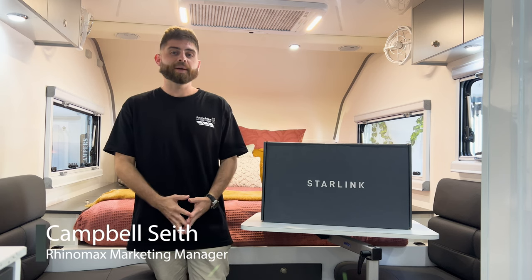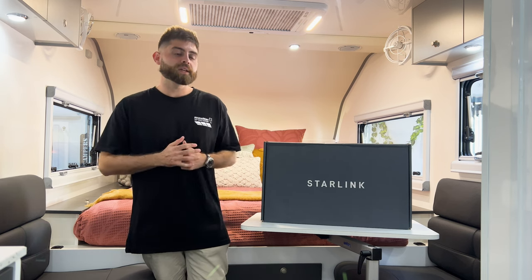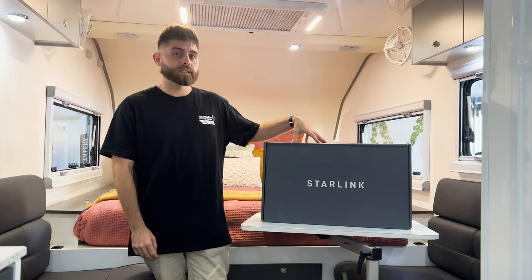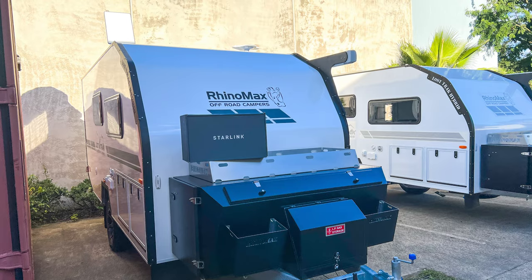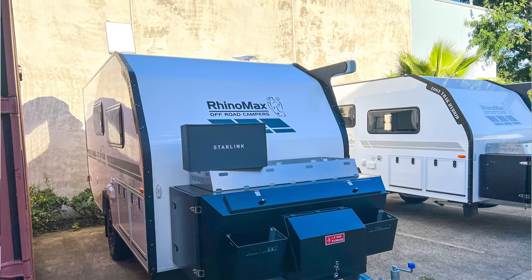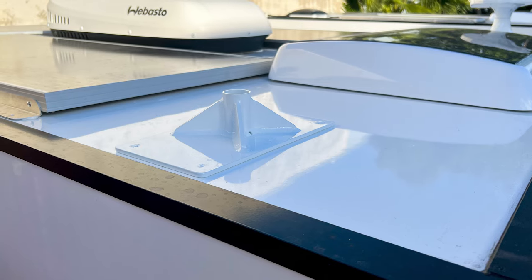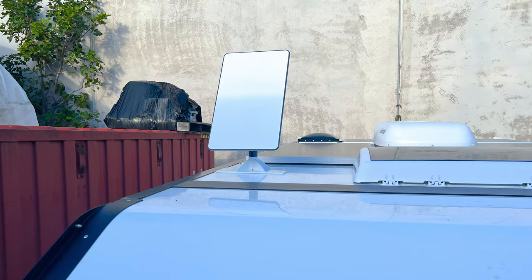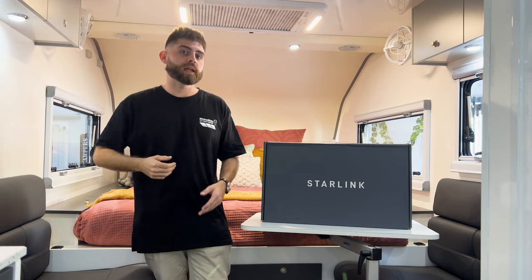Hey guys, Campbell from RhinoMax Campers here. I just wanted to make a quick video today to talk about our Starlink Quick Connect mounting system. This is available for all of our campers and the mount itself can be located anywhere on top of the roof of your camper, making it nice and high up and giving it great visibility to the satellites for that internet connection.